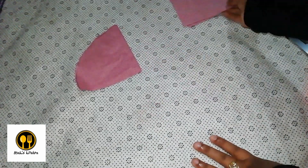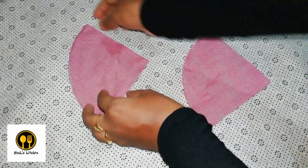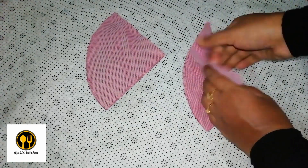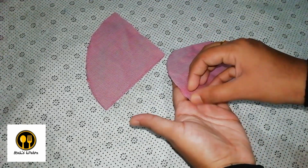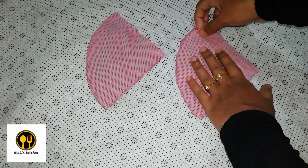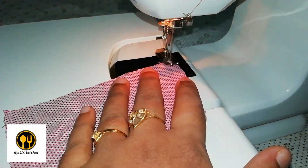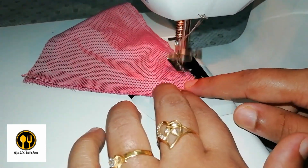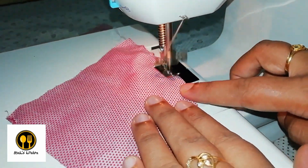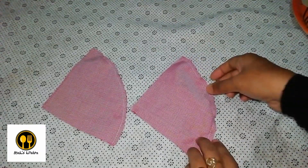I'm separating them into two and now cutting one half, and then the other half too. After this we've got to place the good side of the cloth together inwards and the bad side outwards, and stitch at the curved position. Similarly for the other half too — the good side is placed facing inwards and the bad side outwards — and the curved side is stitched. Here I'm stitching both halves at the curved positions.